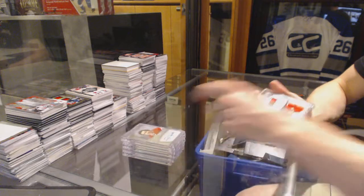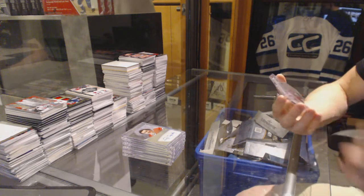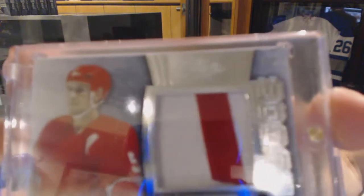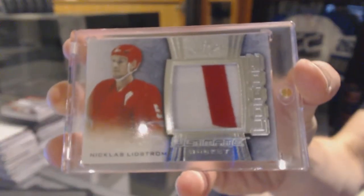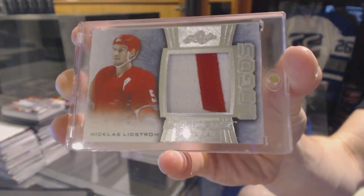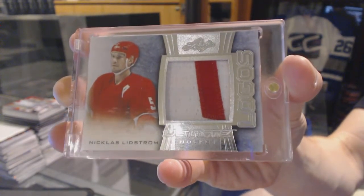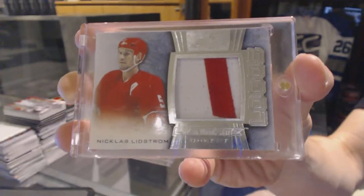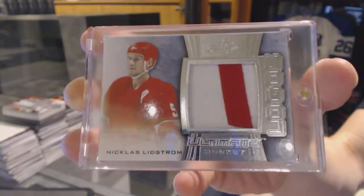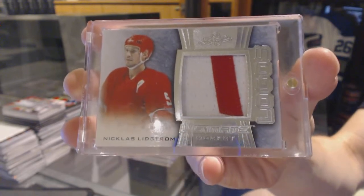And we've got an Ultimate Logos number four of four — Nick Lidstrom. Nice card. I've got no idea what part of the logo that is, but it's still nice. Four of four, Nicholas Lidstrom. So there we go.